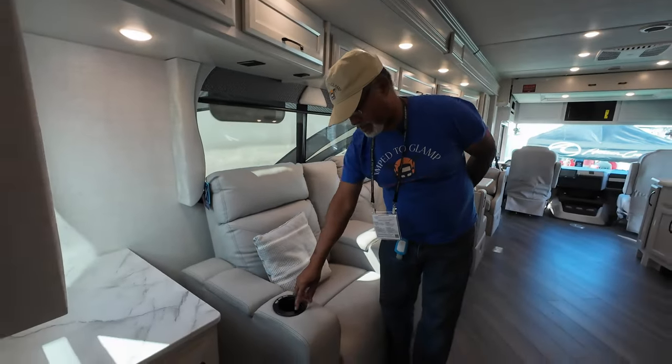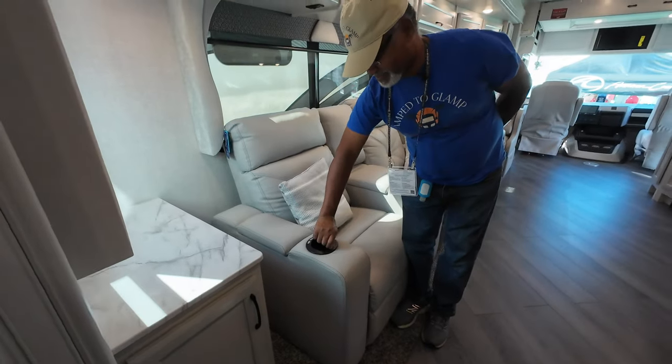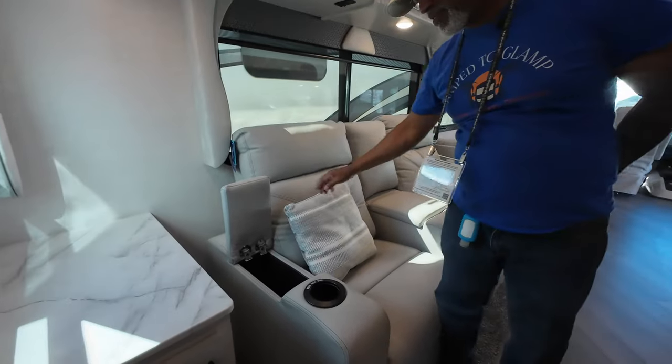There are a couple of things worth noting: there's a covered USB port here, and there's also deep storage in both armrests on either side of the couch.